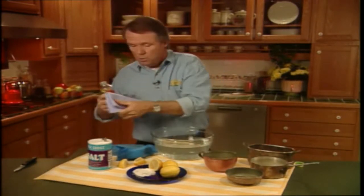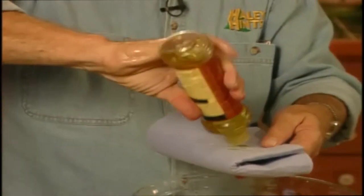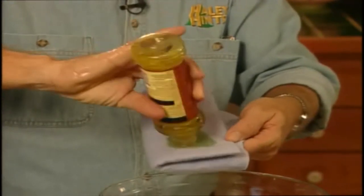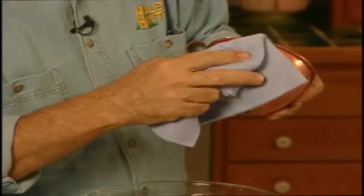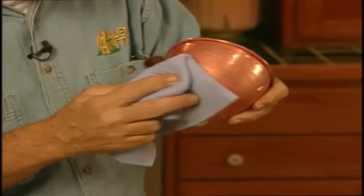Pour a little lemon oil onto a soft cloth like this, and then all you do is rub it over the surface like this. What it does is adds a nice luster to the copper.